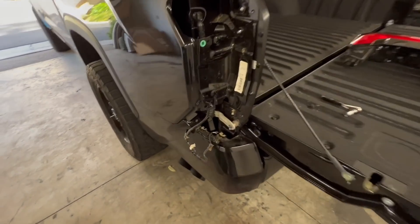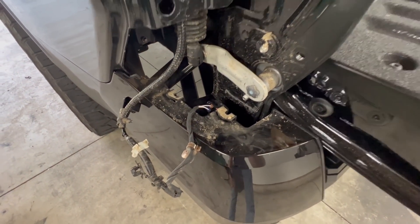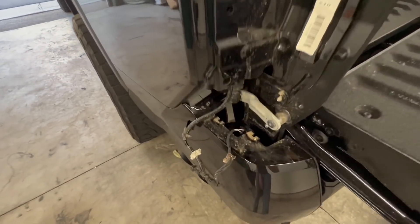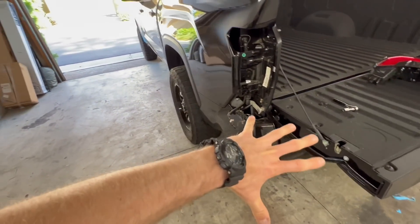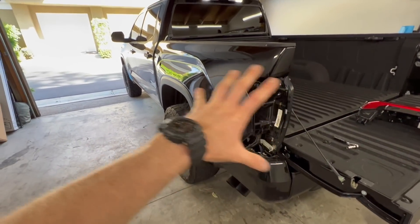This right here is exactly what I was talking about when I said do not off-road your truck before you wrap it, because dirt like this gets literally everywhere and it makes the prep process a lot more involved. Going to clean out the taillight area right here and anywhere else I find some dirt, and then get to laying down the wrap here on the driver's side bedside.